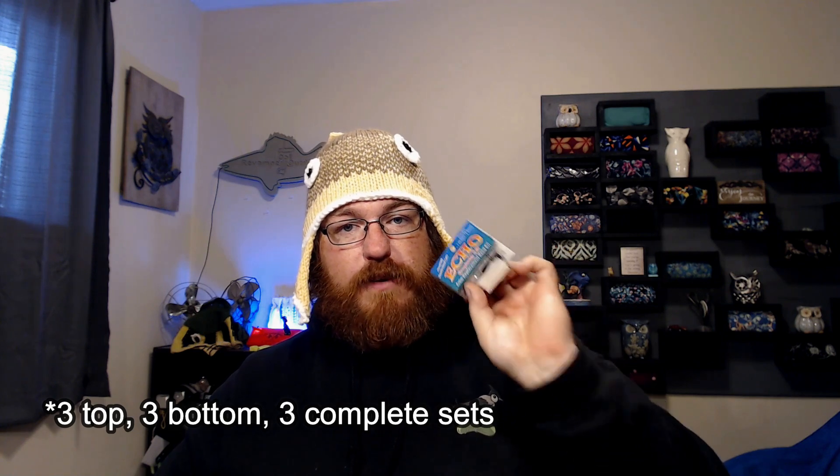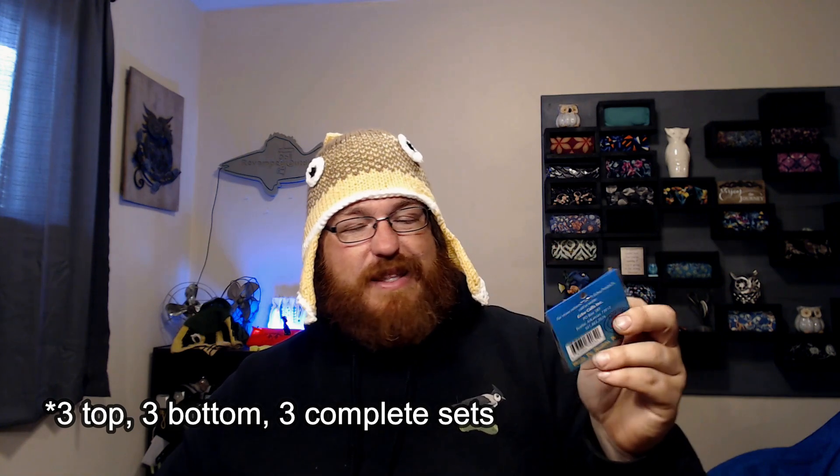Then we have a reed. This is reed material — I don't know what thickness this is. This reed material is actually from an echo replacement reed kit. You get six reeds in here: two top reeds and three bottom reeds for a double reed call. You can get this for about six bucks on eBay — just search echo replacement reeds. You get three sets for three calls for about six bucks, so pretty affordable.